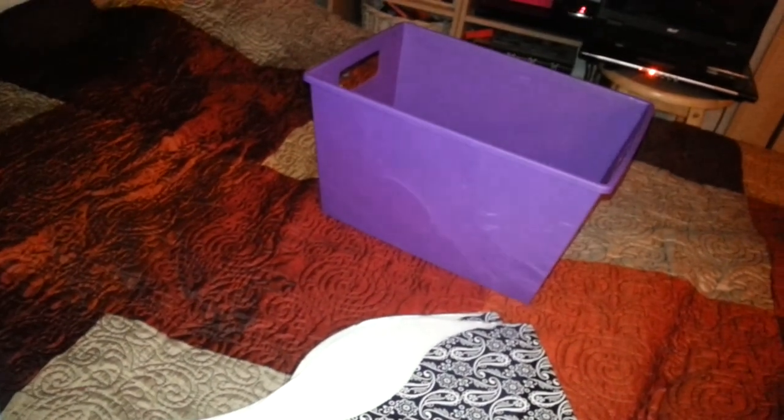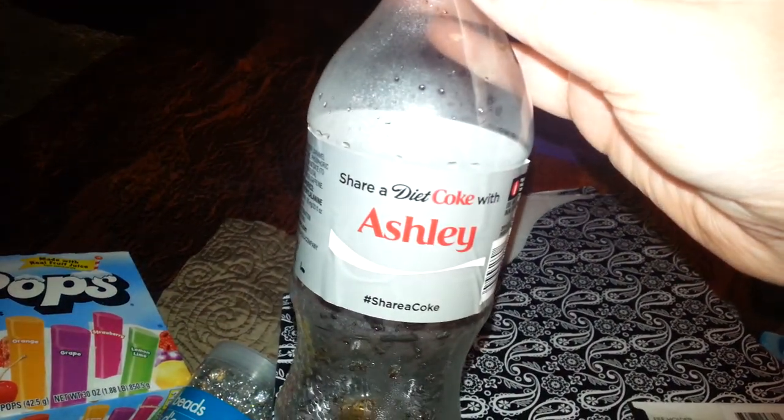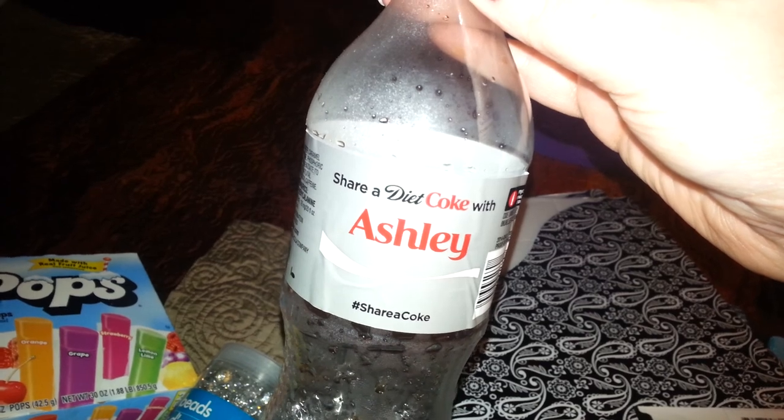And that is what I picked up today. Oh, and I got one of these — and my daughter's name is Ashley, and I didn't even realize it. So I thought that was awesome.